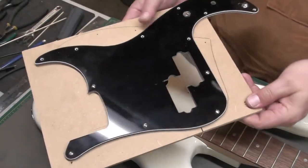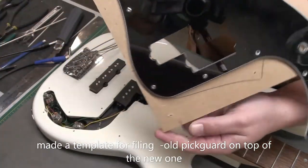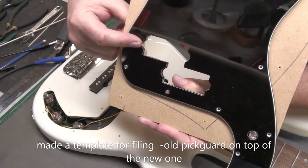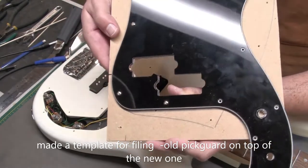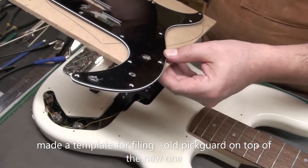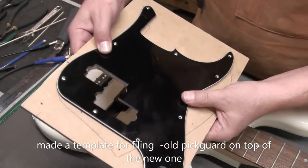I basically made a template with the old pickguard by screwing it over the new one, and you can just see on the left side the excess material that's there. I'm going to file that down gently and carefully with a series of different files — flat files, round files — sneaking up on it, just to get to the edge of the old pickguard.